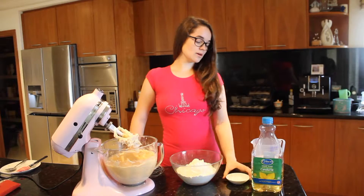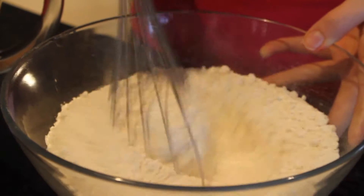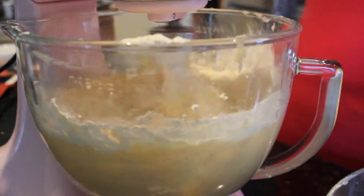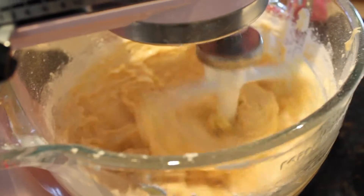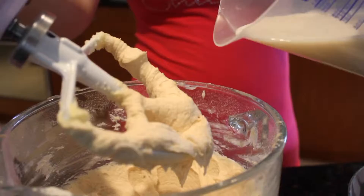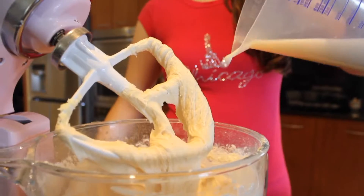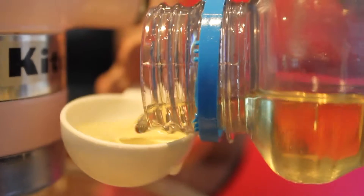Put your salt and baking powder into your plain flour and whisk it together so there are no lumps. Now we're going to alternate adding the flour and the milk — about a third at a time. Then add your vegetable oil.